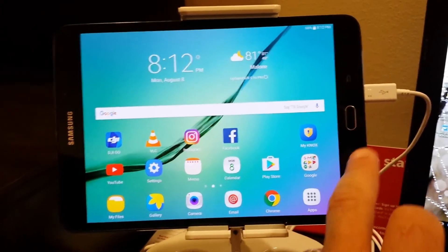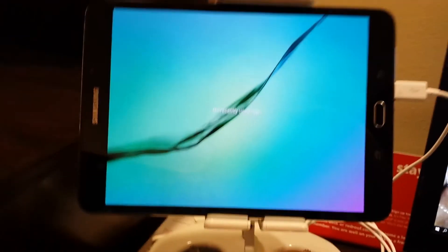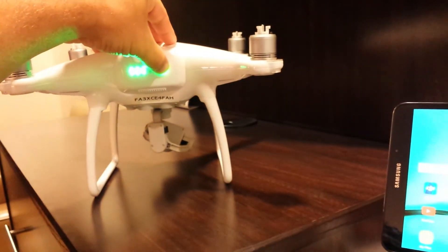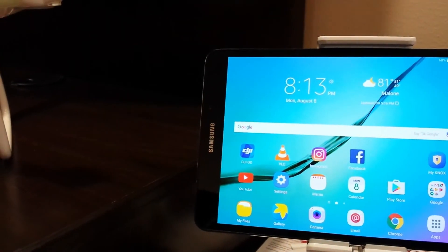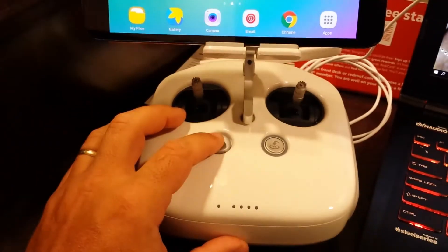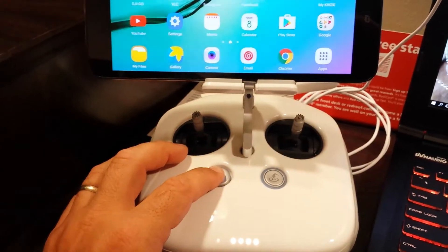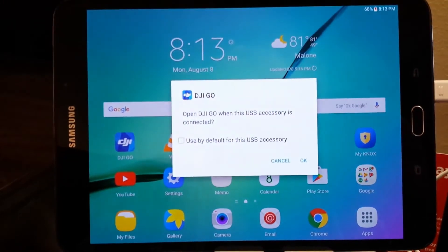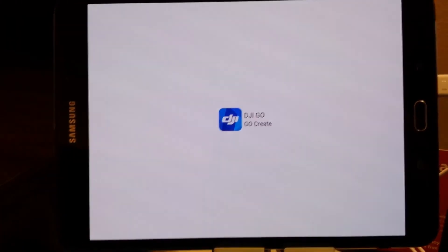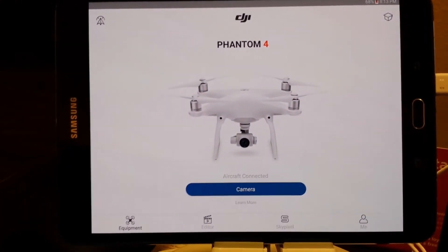So again, there are no apps running. Turn the phantom on — it is tethered. Turn the radio on. That flashed a couple times, but I'm going to hit OK now. Good to go.